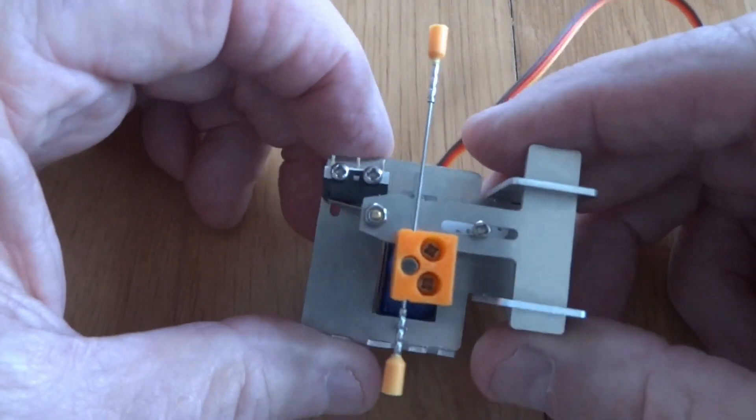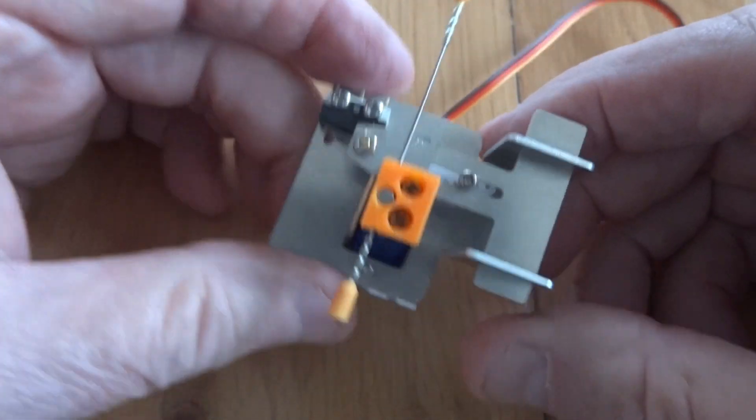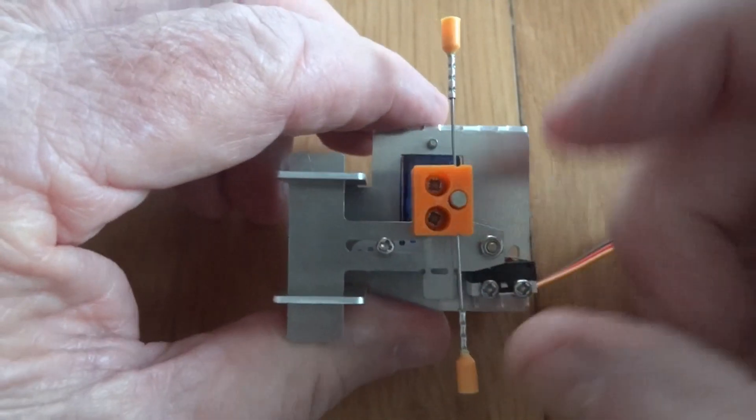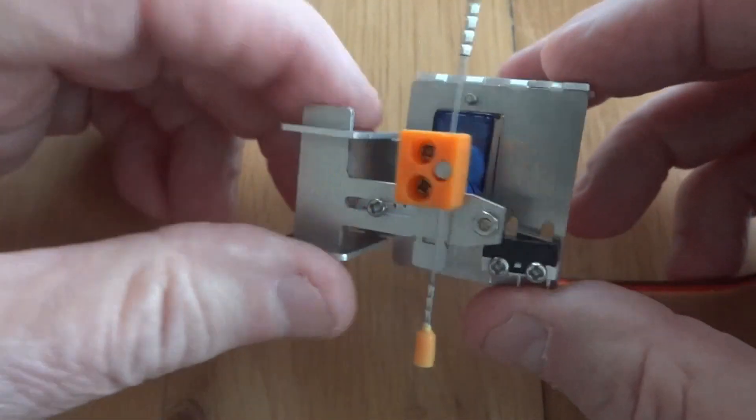Hi everyone, this is David Ingleby for Dingda Server Mounts. Talking about signal mounts today. This is our standard signal mount — that's upside down — fitted with a magnetic clip, and it's quite a big unit.